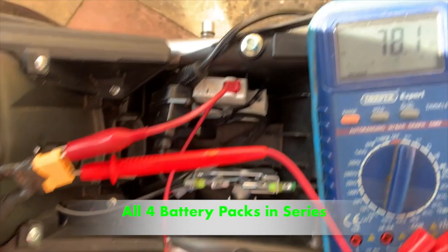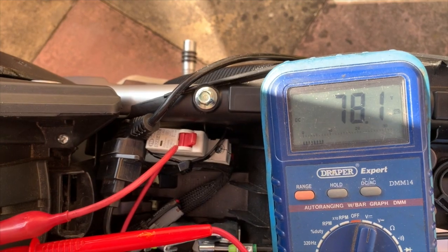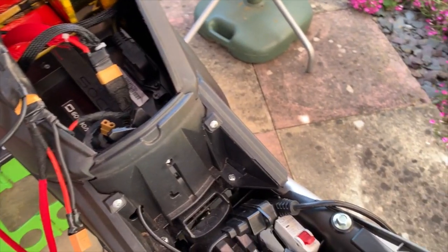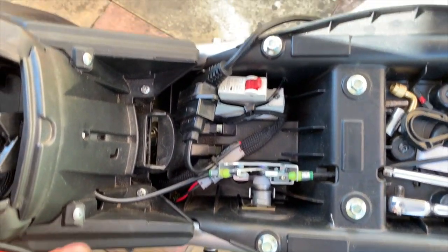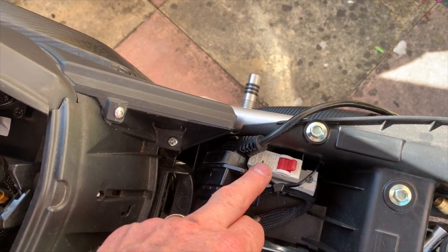78.1 volts. I'm not worried about the DC-to-DC converter because I reckon that can handle 90-odd volts. But the controller concerns me because I'm very close to that 80 volt cap. I have already done a mod which allows me to bypass the indicators and all that, the 12 volt supply.